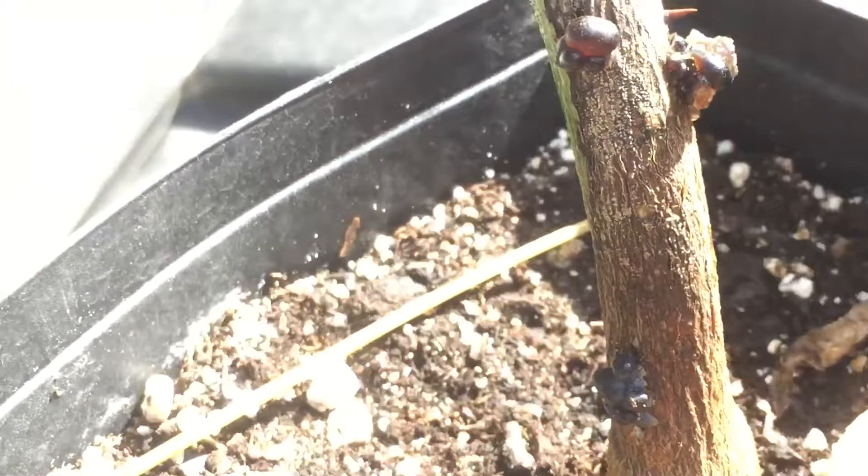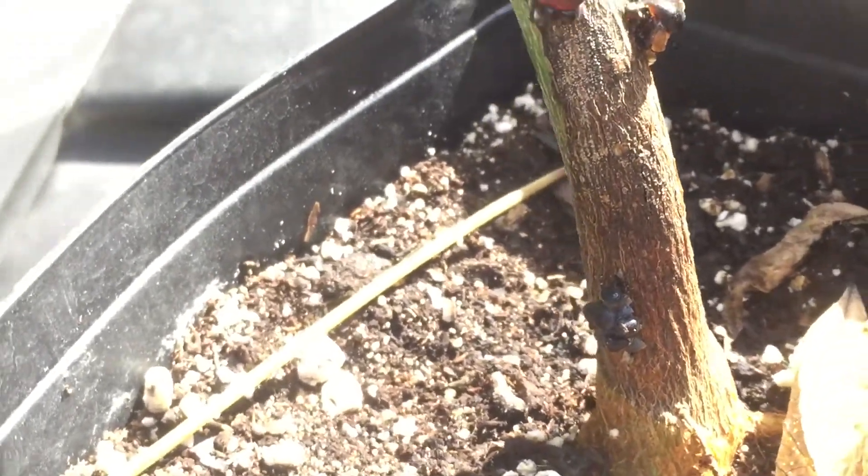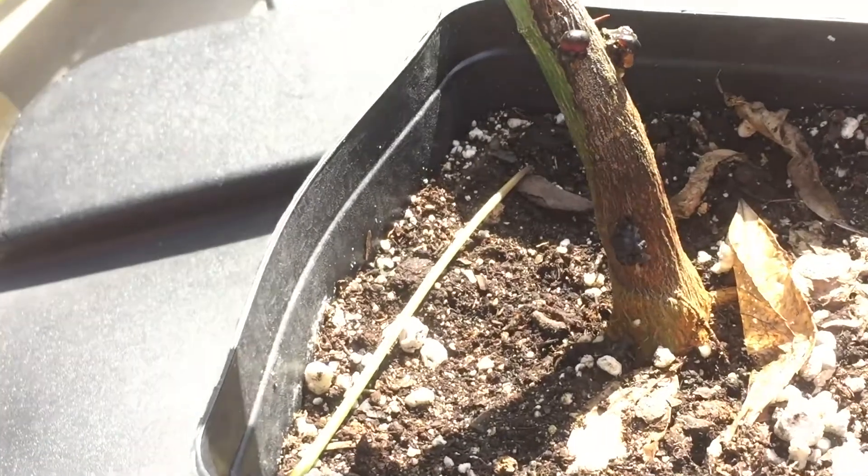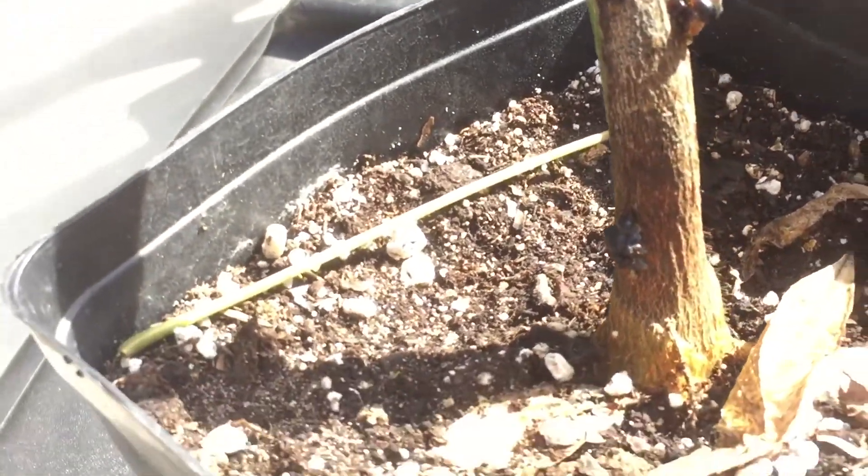I have a few more of them and they're doing fine. This was the one I never repotted, so if you've got plants that are going to get big, you ought to go ahead and repot them in a bigger pot. This one is in under a one-gallon pot, and the other ones I went ahead and transplanted to like a three to five gallon.